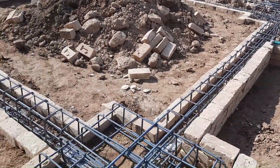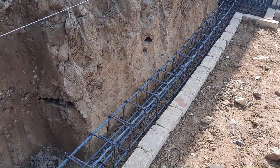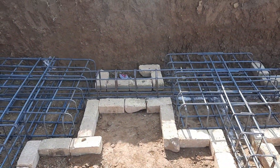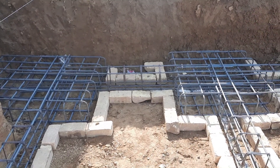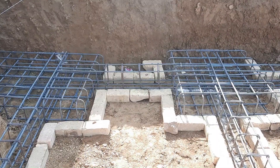The maximum span or distance between two footings is up to 20 feet, and the minimum is up to 4 feet. I hope this short video can help you. Thanks for watching — see you in the next video, goodbye.